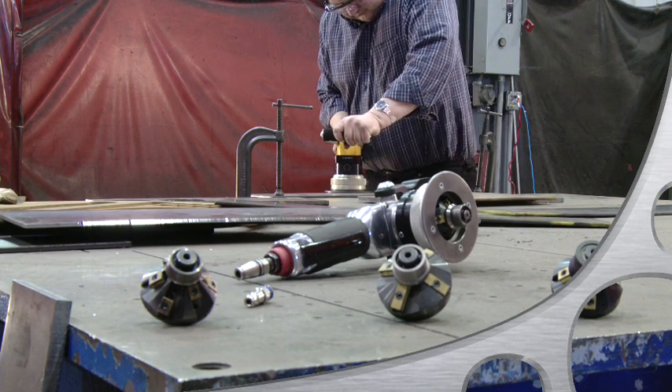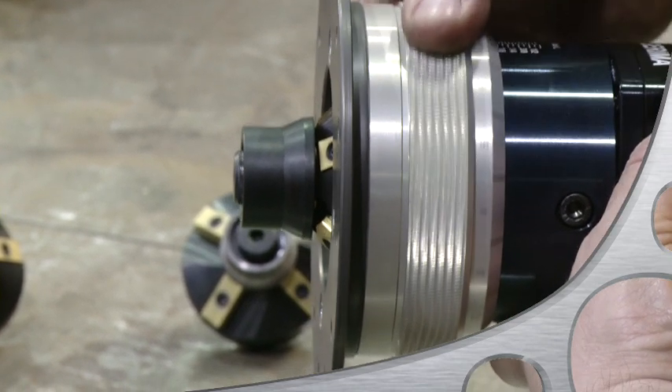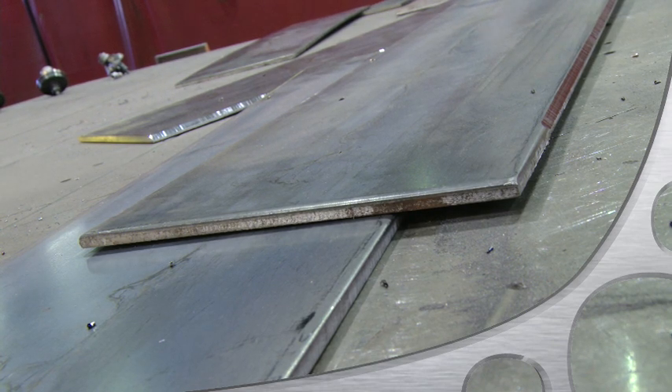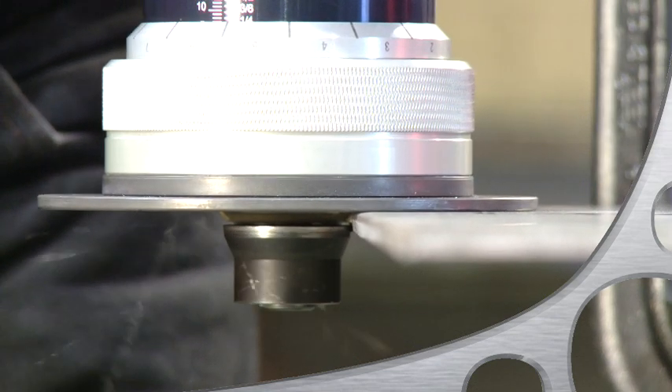The bevel width depends a lot on the material grade. Obviously, it is easier to bevel aluminum than stainless steel. However, the SMA40P is capable of beveling even armored plate.